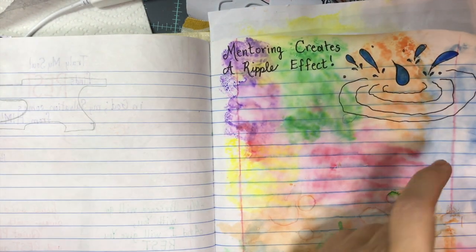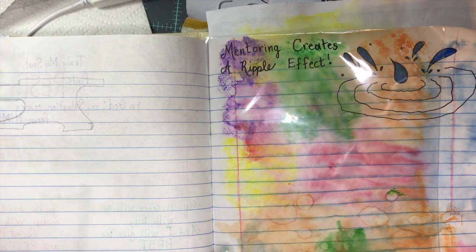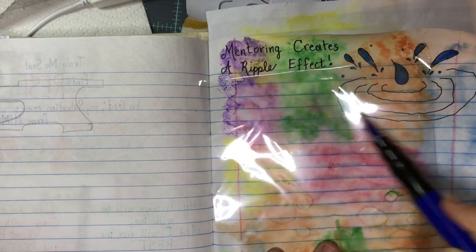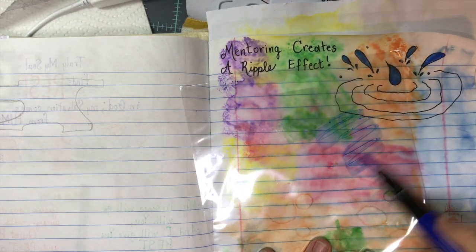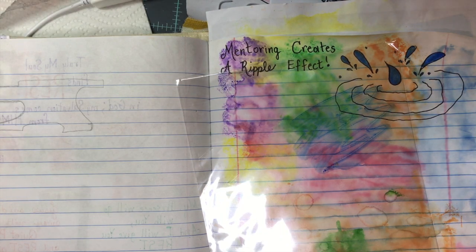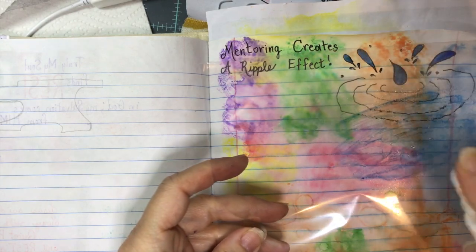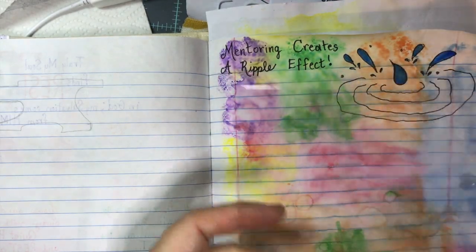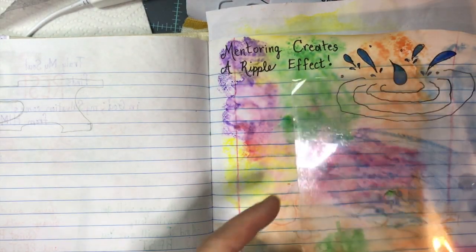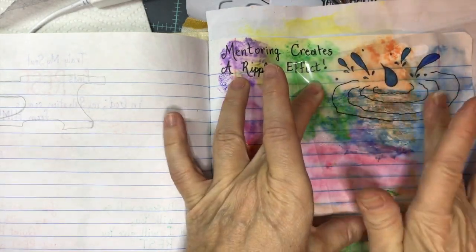I'm not sure what it would do — I think I'm going to come back in with a little bit more blue on the watercolor. I'm just going to take some blue and spritz that with water, and then put that in here on top of that orange.